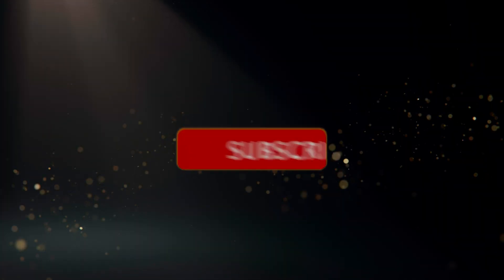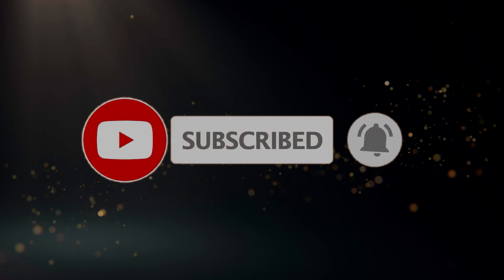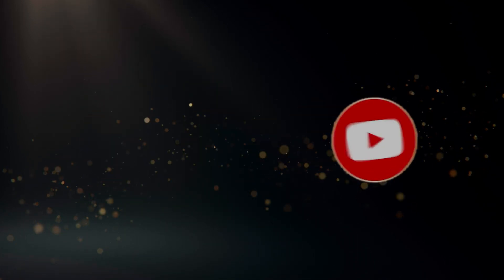If you enjoyed this video, please consider liking and subscribing to this channel if you'd like to see more of my videos — cool tech reviews and games. It really helps me make more content for you in the future. Until then, I'll see you next time.